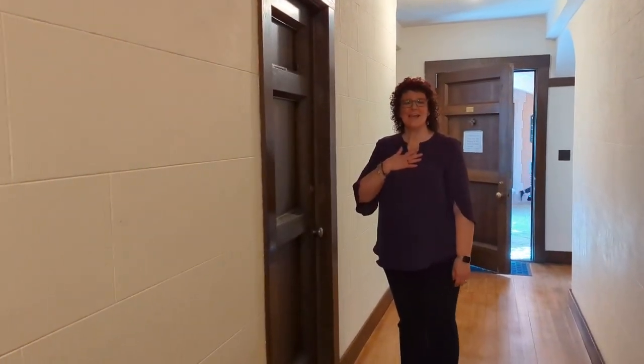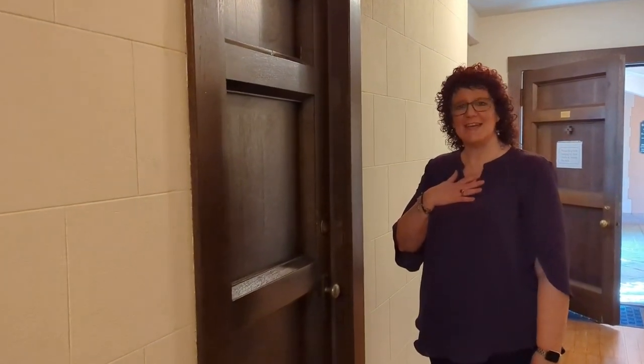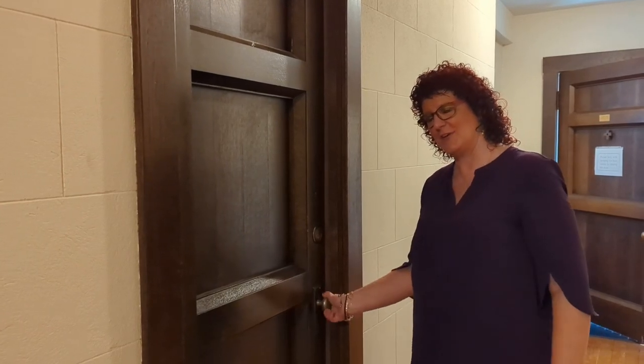Hi, I'm Denora, and I work on the Altar Guild. Today I want to show you just a little snippet of what we do in the Altar Guild to get ready for Sunday morning services. Come on into the Altar Guild room.